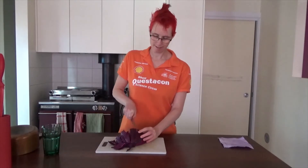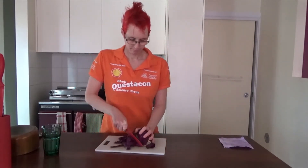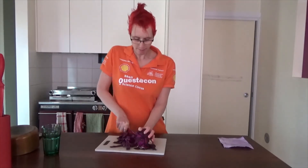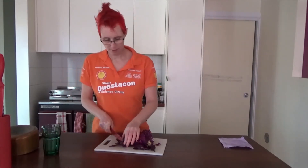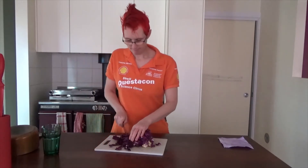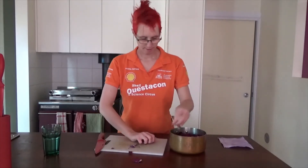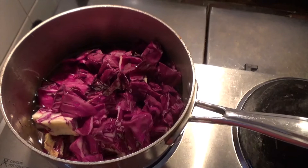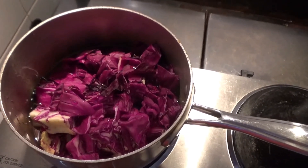All right, we're going to cut up this cabbage into nice chunks. You may need to get an adult to help with these next steps — cutting up the cabbage, then we're going to boil it and then blend it, so ask your nearest adult for some help. Our cabbage is all chopped up, so we add a little bit of water so that it doesn't dry out while boiling. We get it up to a boil and then simmer it for 10 minutes to let the color leach out. Once the cabbage is boiled and blended, we'll strain it to get the juice.